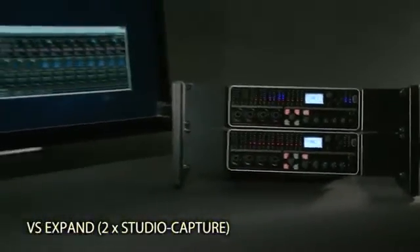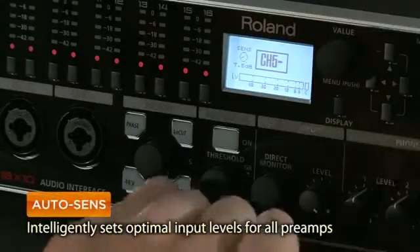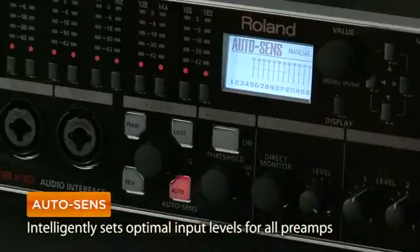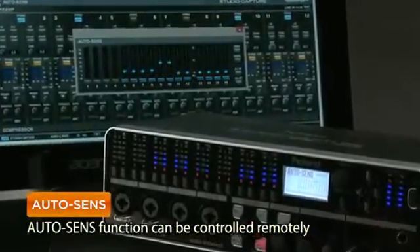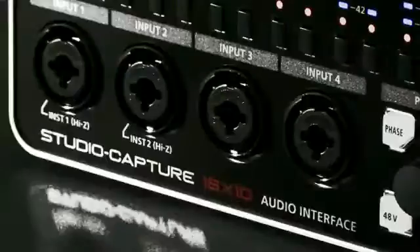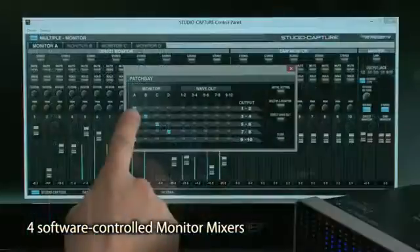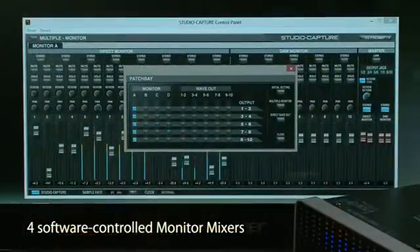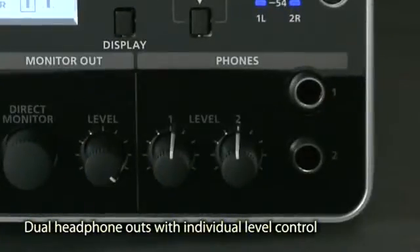Expand available I/O by using two Studio Captures together. With the exclusive AutoSense function, Studio Capture automatically sets the perfect input level for each source. Four independent software-controlled monitor mixes are available with the newly designed control panel. There are two quarter-inch headphone outputs, each with individual level control and 10 dB of gain.